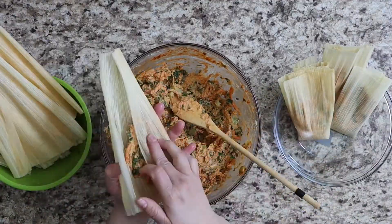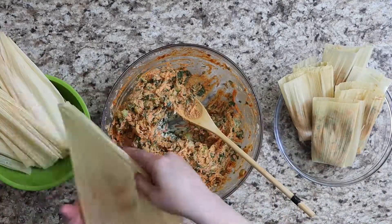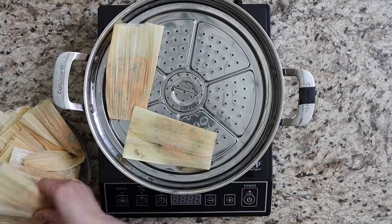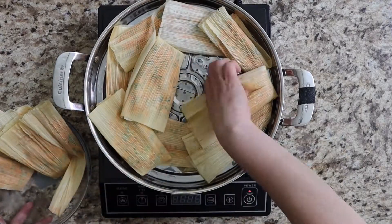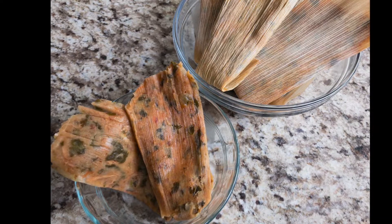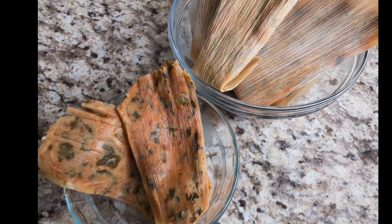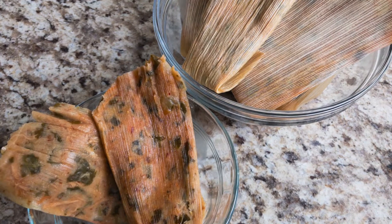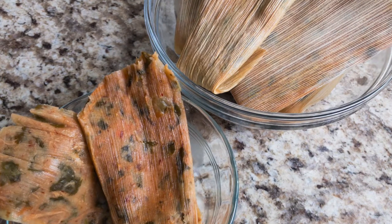Brightly colored veggies and herbs provide numerous vitamins and minerals that benefit all of our body's functions. While the masa, made of corn, is a whole grain. With the added protein from the chicken, this really is a tasty example of a well-balanced, nourishing meal that doubles beautifully as comfort food. Thanks for watching and as they say in Spanish — Buen provecho!